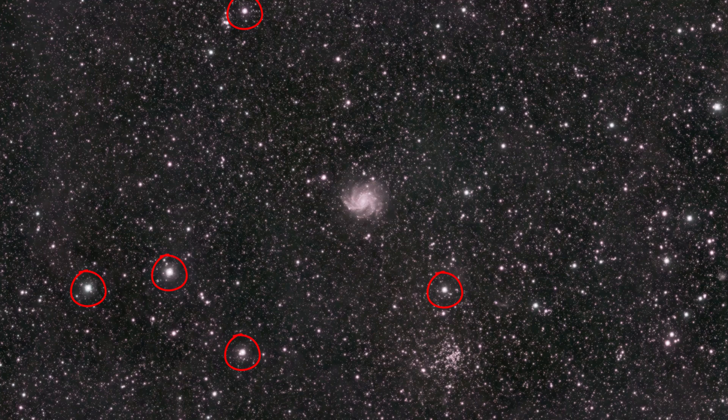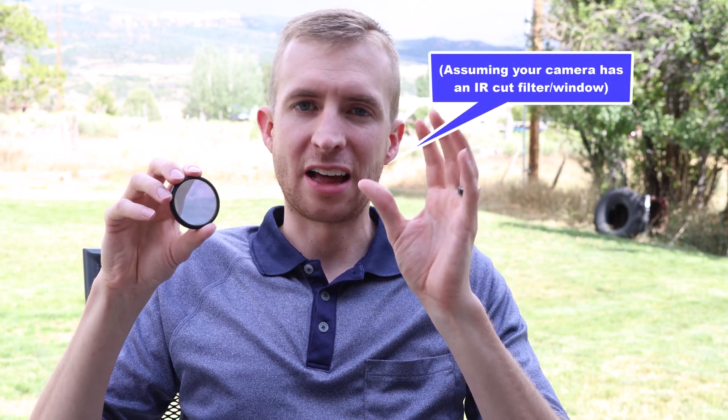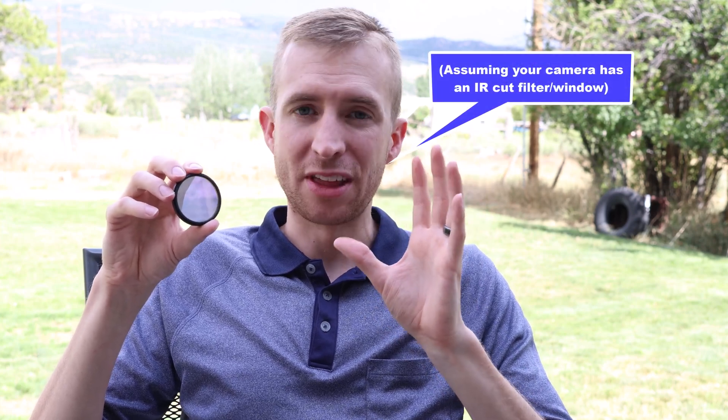Another issue you might run into is some star halos, and that's actually not a problem with the filter itself — it's a problem with the camera. Most cameras' anti-reflective coatings are optimized for optical light, not infrared light. So you could get some reflections and halos with the GNB because you're primarily shooting galaxies in infrared light. If you're using the dual narrowband aspects of the filter you won't really see those star halos, but when imaging galaxies with a camera more optimized for infrared, some star halos may show up.